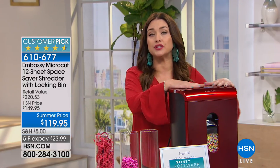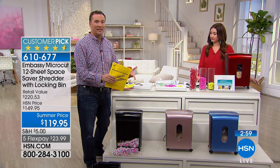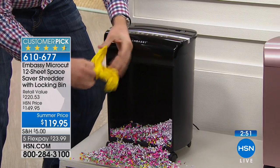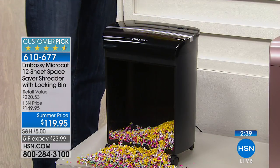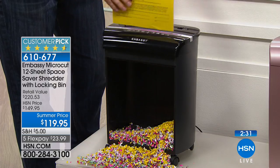Identity theft is not something that's rectified easily — it can take months, even years, and hundreds if not thousands of dollars. I want to protect myself, my family, and even my children, because you hear about babies' Social Security numbers being stolen. Embassy is the number-one name in shredding. The FTC recommends micro-cut for all personal documents. Once you throw something in the trash, if it sits on your curb it's free game. Even crumpled documents can be unfolded and read — you absolutely need to shred.